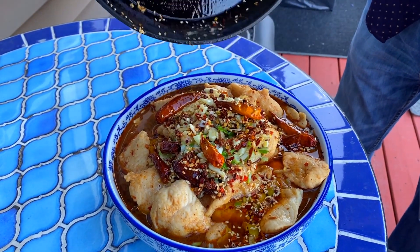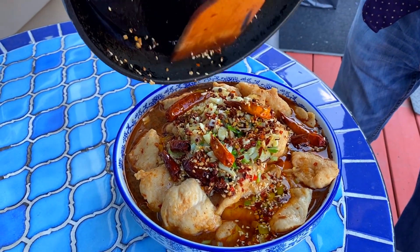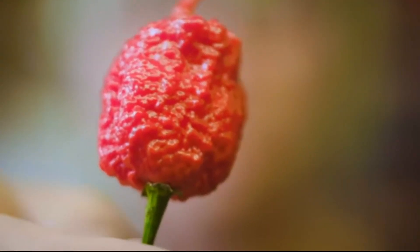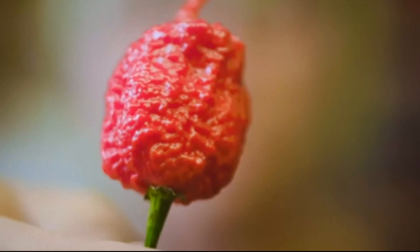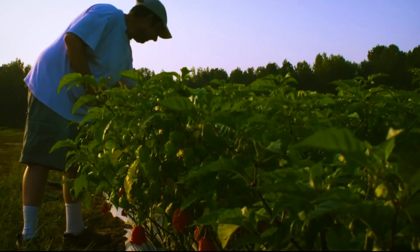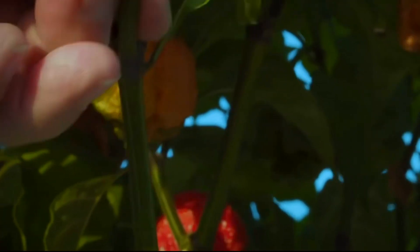The dish was designed to be spicy, and we'll show you how to increase the spice and where you need to add your peppers. Except this pepper — don't ever use this pepper. A Carolina reaper is a beautiful fruit that is hiding a package of evil inside, and it's the hottest pepper in the world.